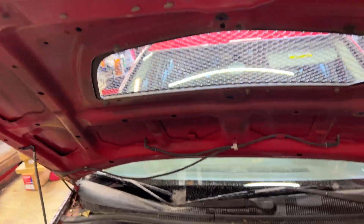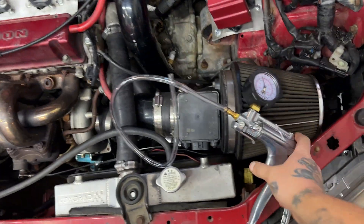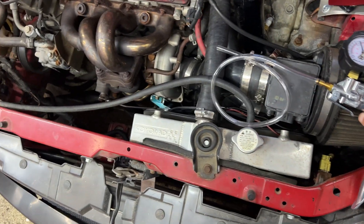I need to get the boost to come down — you can't be running that kind of boost on pump gas. I've got a little bit of time to test the wastegate, so I'm going to hook up a hand pressure pump and start pumping it up to see when the wastegate starts moving. Ideally at around 18 psi — which is what this one is rated for — it should open. If it opens, I know I have a solenoid problem.